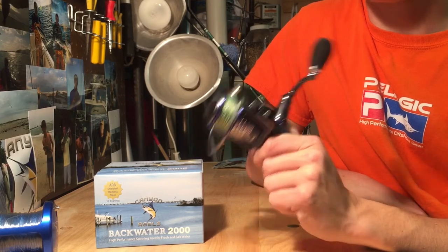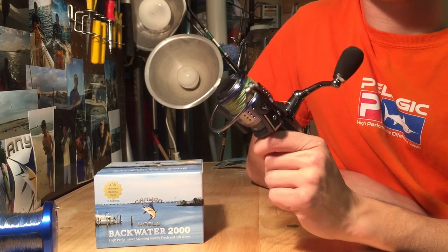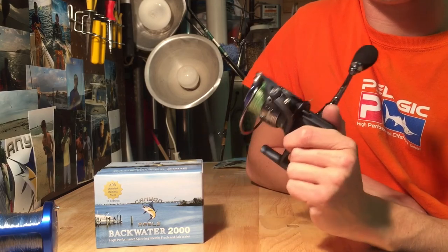Check out canyonreels.com. Pick up one of these. They're not expensive — retails at $109.